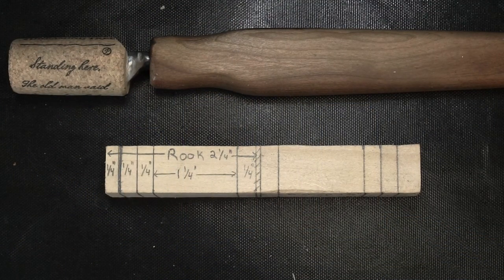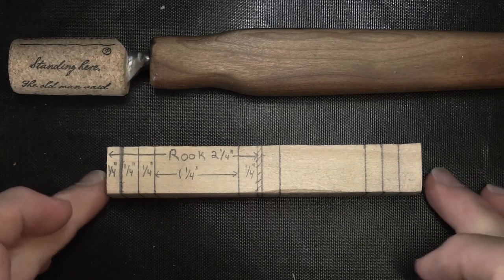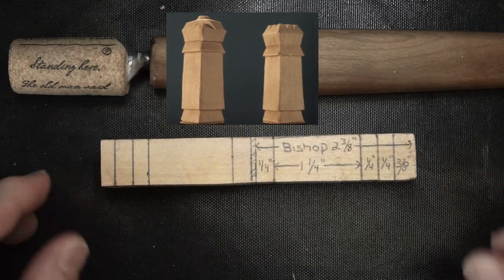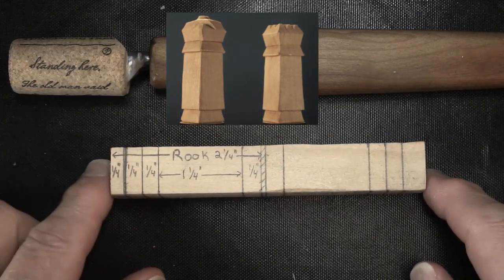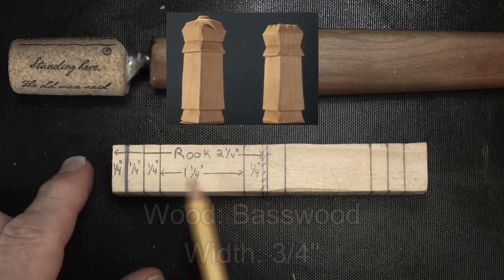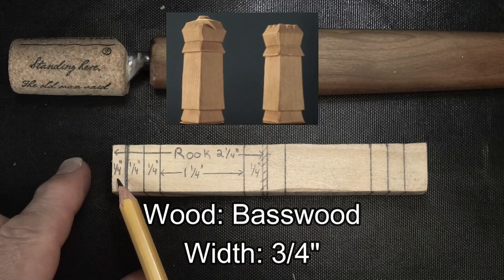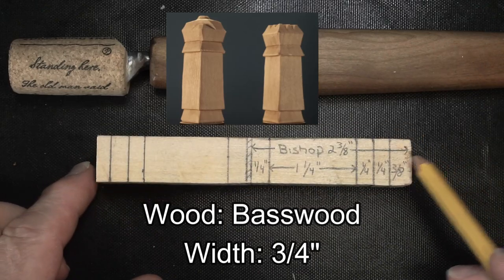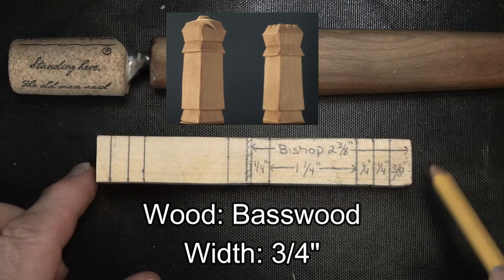Hi again everyone. Ken from Whittling Woods back again with the next part of our Whittalia Chess Set series. Today we're going to do the Rook and the Bishop. They're essentially the same carving as the Pawn, so I'm not going to really show you the carving of the bottom part. The only thing I'm really going to show is the top. The Rook is going to have some crenellations in the top and the Bishop will have a bit of a design in the top.